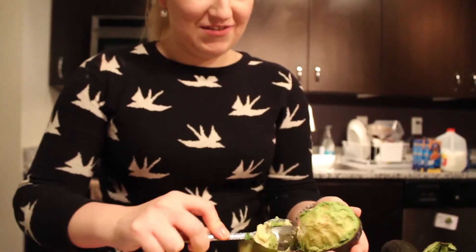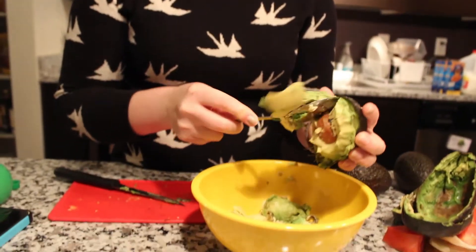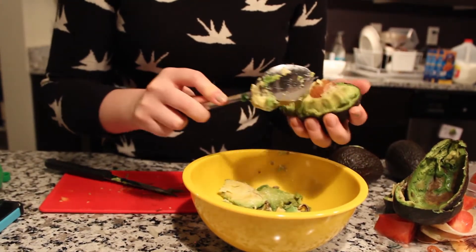We're going to go ahead and just keep getting this avocado in there. Everyone wants to learn how to make guacamole tonight at Jenna's Sparkling Kitchen.